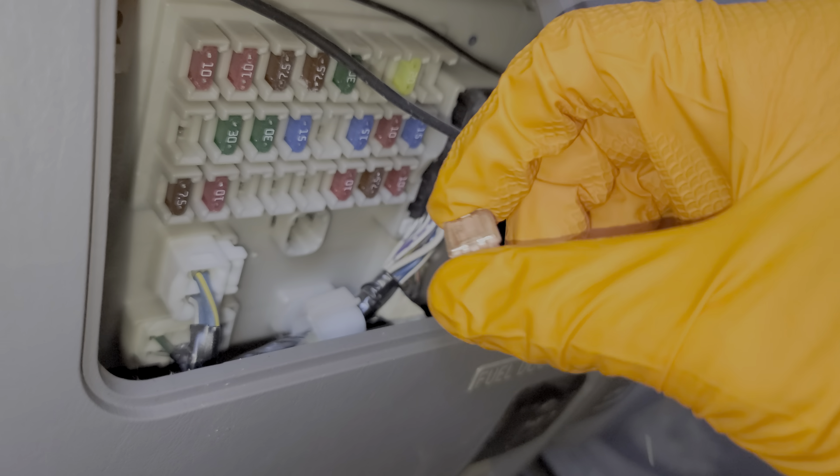When you're done checking the fuses you can reinstall this cover. Now some of you may experience an issue where only one of the front wipers is working. So if one of the arms is going from side to side but the other one is not, there's a very easy thing for you to check.